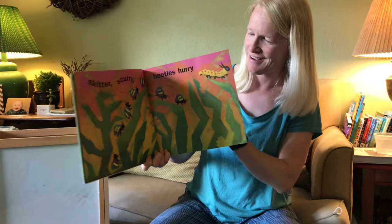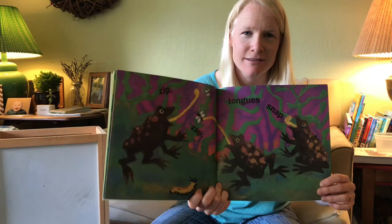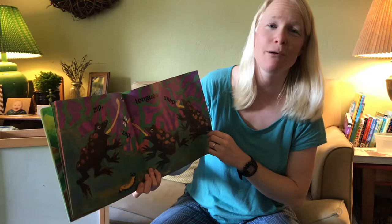'Zip zap, tongues snap.' Look at that — what are the frogs snapping up with their tongue? Flies! I hope they're not snapping up any crane flies — I love the crane flies. Our crane fly's gone, by the way; she flew off the lampshade. I wonder where she is.